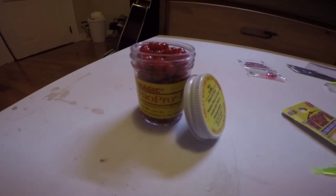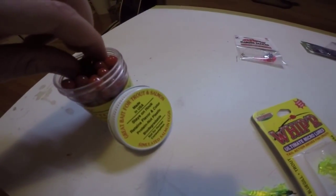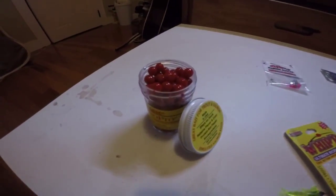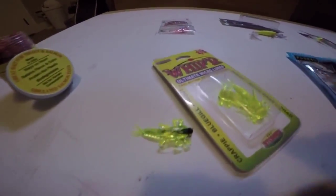Alright guys, I've gotten all the baits out of the packages except for the Diamond Dazzler. We're going to start with the salmon eggs — the BioPro Eggs. These things are so durable. I'm actually squeezing as hard as I can and they're staying together. Those things are amazing — I know those will catch fish.